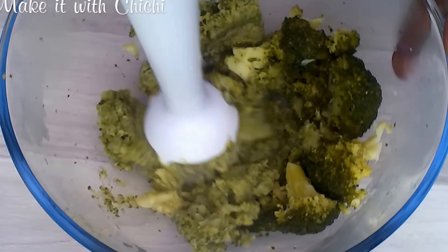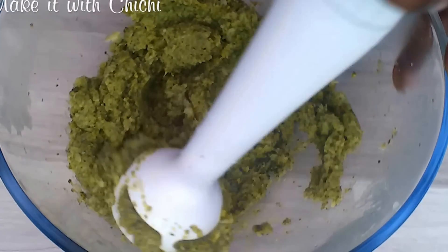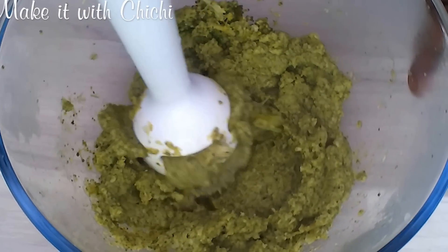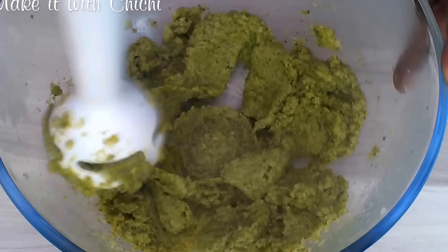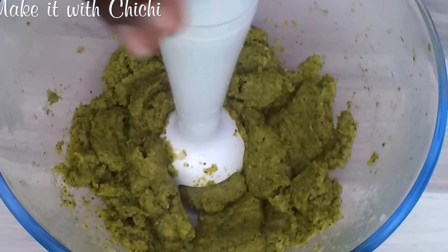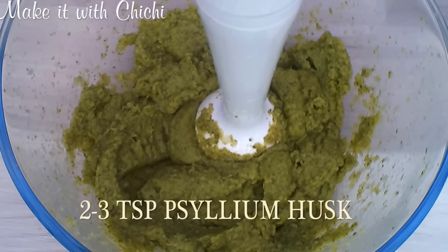I'm going at it now with my hand blender, whizzing at this. If it's tender enough it won't take you much time — you can actually use a food processor or a normal blender if that's what works for you. But I'm using a hand blender because, like I always say, it makes for quicker washing up.